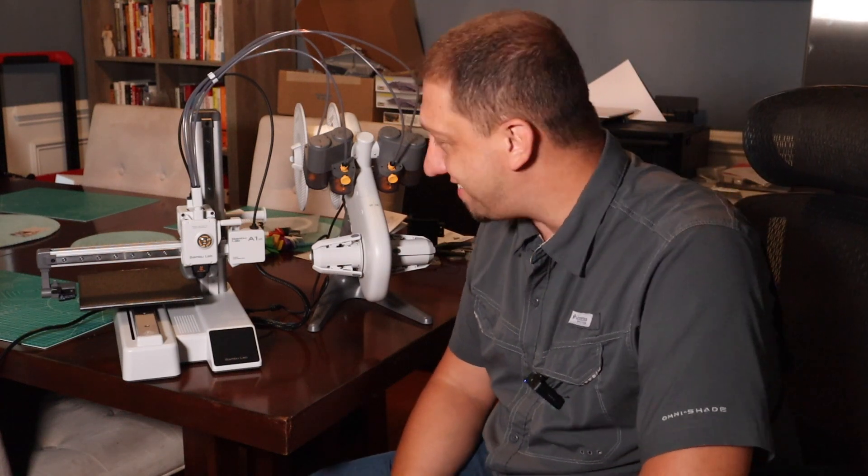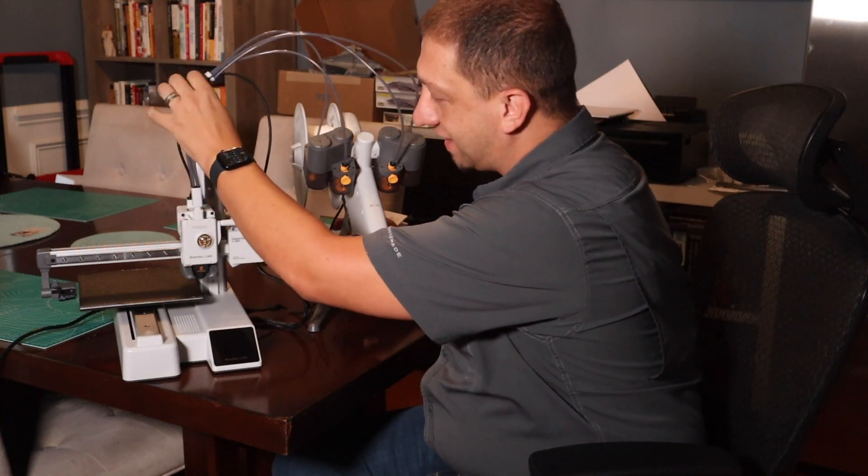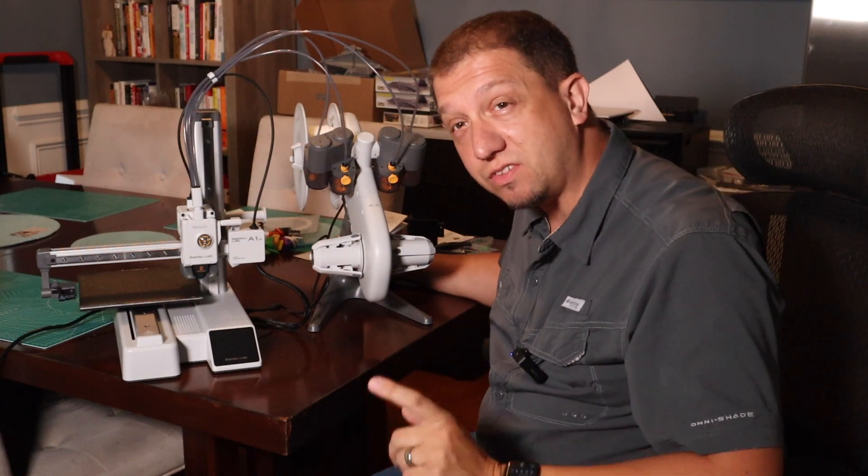I've got it all assembled. It looks like a pretty big machine, in all honesty. The AMS definitely expands the size, but it also gives a lot of quality features. I haven't powered it on yet, so we're going to listen to it and see what it sounds like.